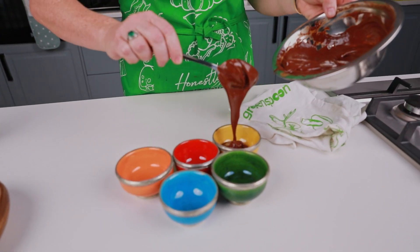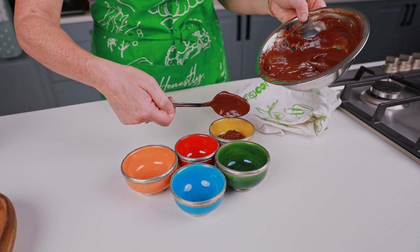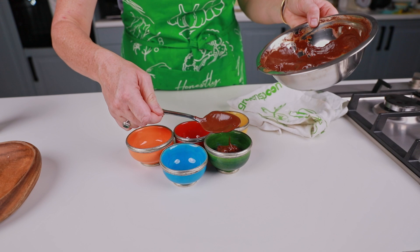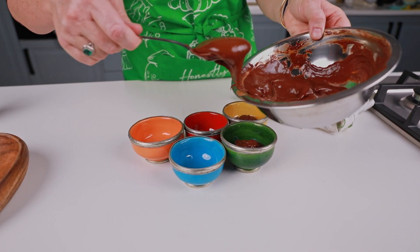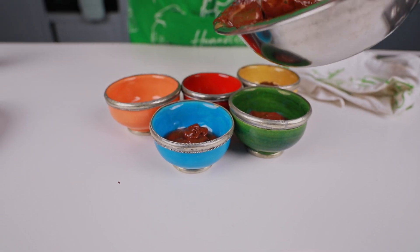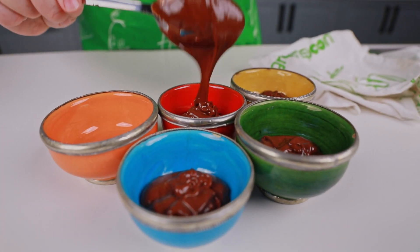We're just going to put it in the fridge for at least a couple of hours, but overnight if possible, and it's going to set into a beautiful, thick, absolutely delicious chocolate pot.